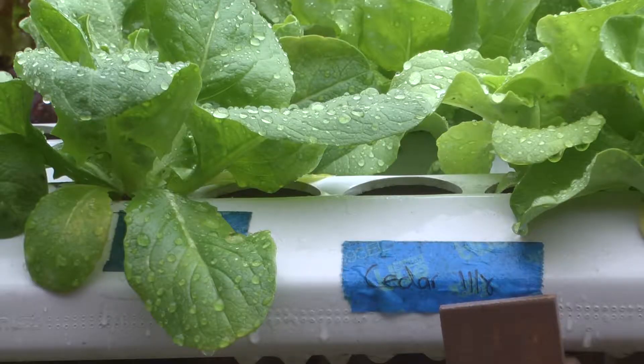I grow leafy greens. I also grow tomatoes, cucumbers, peppers outside, and those grow very well. For example, in New York, they have lots of rooftop gardens that are grown on hydroponics. So there you can have fresh lettuce grown right there in the middle of the city.